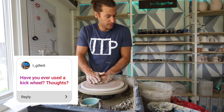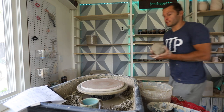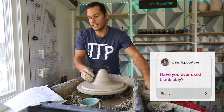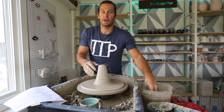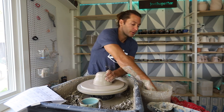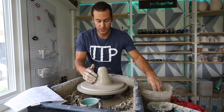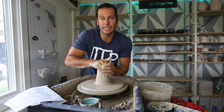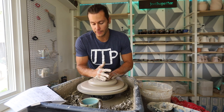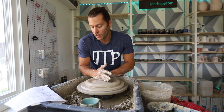Have I used a kick wheel? Yes, kick wheels are awesome — I love them. They're not as quick and efficient as these electric wheels though, which is why I choose to use this. Have you ever used black clay? Nope, never. Any tips on throwing forms more consistently and faster? The answer is practice, practice, practice. Challenge yourself with sets of things — weigh out 20 balls of clay the same and try to throw the exact same form for each one. I threw 250 mugs for my wedding in 2013 and I still think that was one of the best things for my throwing development: throwing the same form over and over.